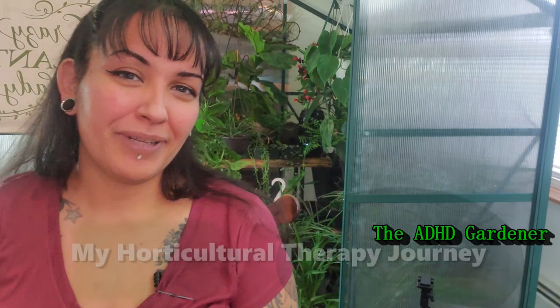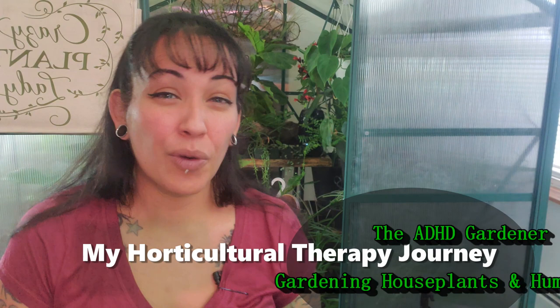What's going on my plant people? I'm the ADHD Gardener where I use gardening, houseplants, and humor as a form of therapy. And we're going to be reacting to some of these plant hack videos that we see all over the internet.